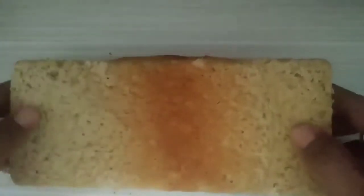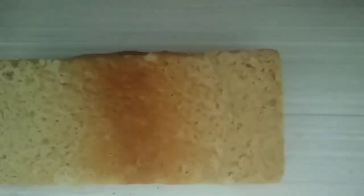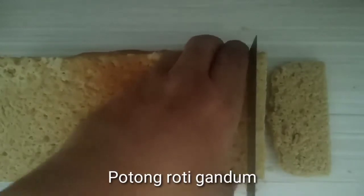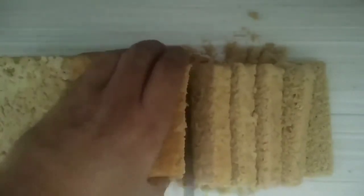Ya, ini adalah roti gandum kita yang sudah jadi. Kalau sudah dingin, kita akan potong roti gandum ini. Kita gunakan pisau gergaji untuk memotongnya, seperti menggergaji kayu. Tekstur yang sangat bagus sekali, seperti kalau kita beli di supermarket. Sangat bagus sekali.